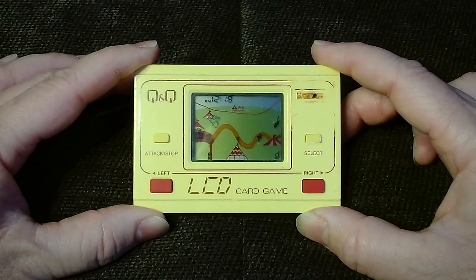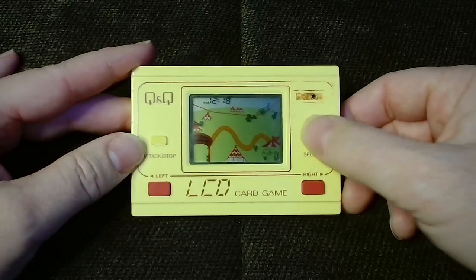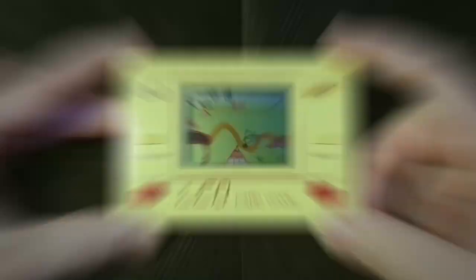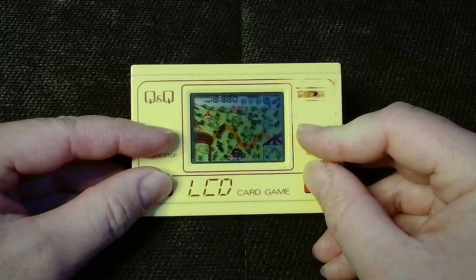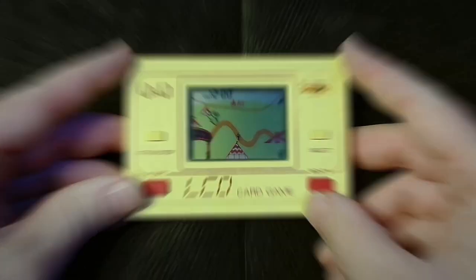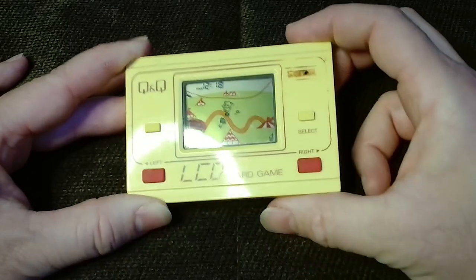The yellow casing features four soft spongy buttons: right, left, attack/stop, and select. The purpose of these will be explained as we continue to look at the machine's functions and gameplay. If all four buttons are pressed simultaneously, the screen displays every one of its possible graphics before resetting the time to 12 o'clock and erasing the high score from memory. The small round hole in the top right of the casing is where the game sounds emerge from while playing.